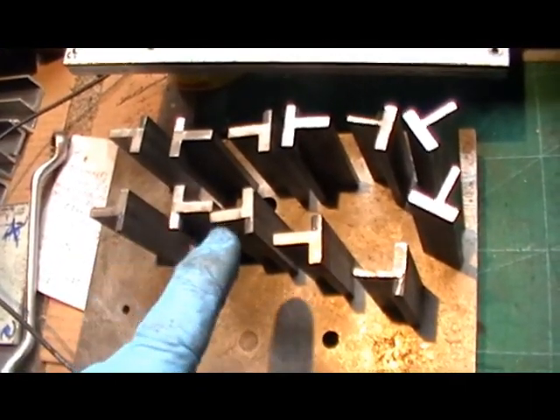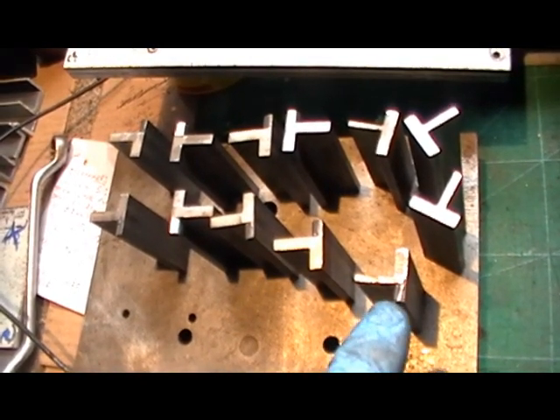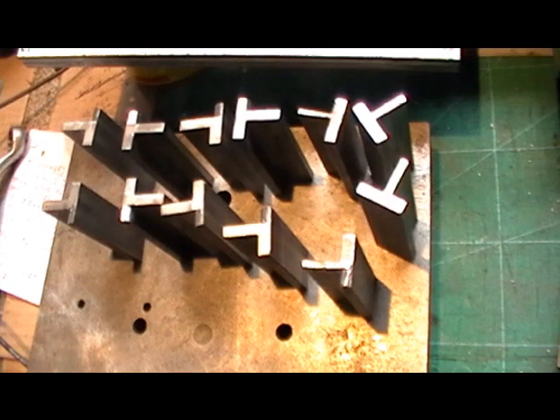I've done two, four, six, eight - I've done nine. I've just got three more to do, then we'll reconvene perhaps on the milling machine to put that little notch in next.